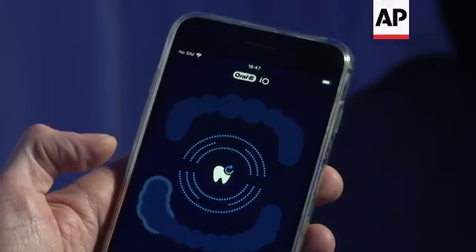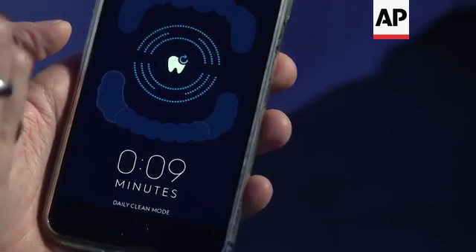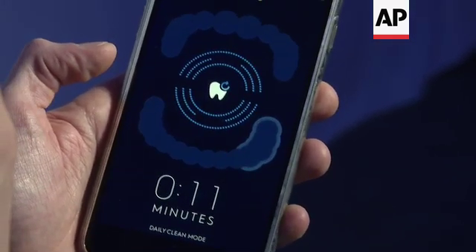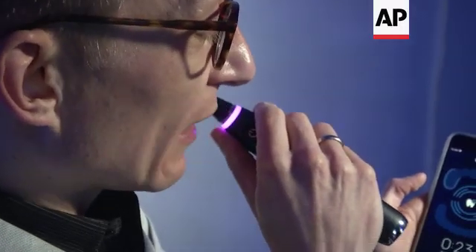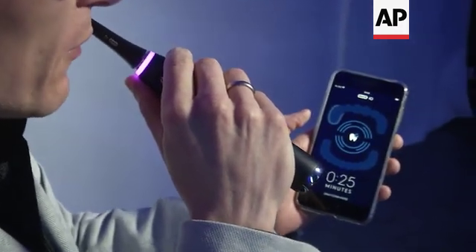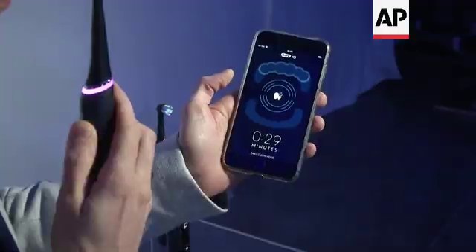You can see here highlighting that I'm currently brushing the left side of my mouth. If I then move over to the right side of my mouth, it also recognizes that. Any other brushing style it would just let you brush however chaotic — because you've been brushing your teeth your whole life.